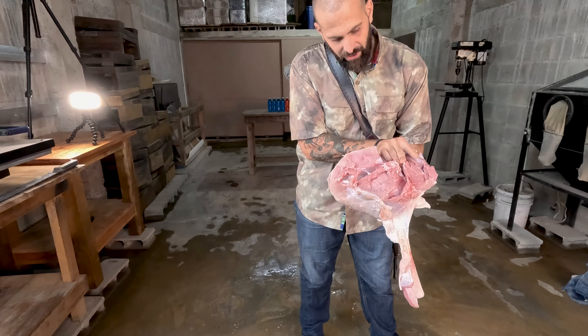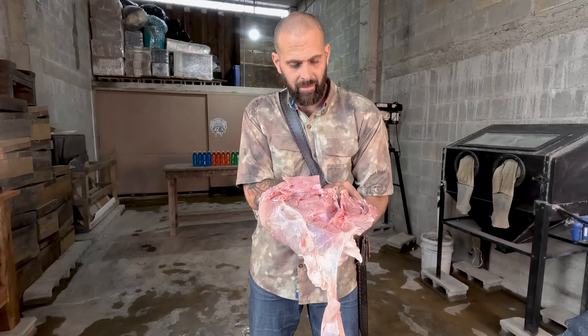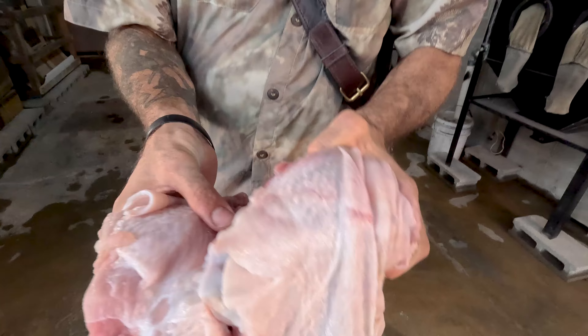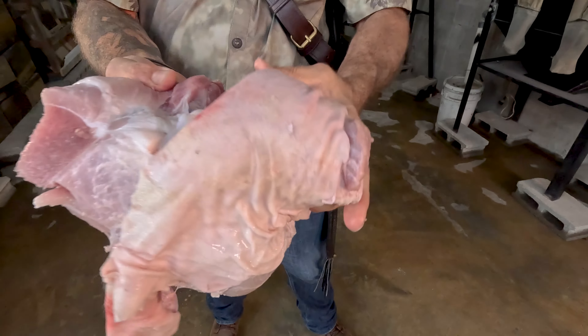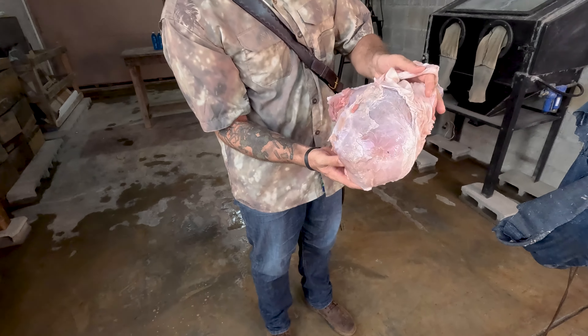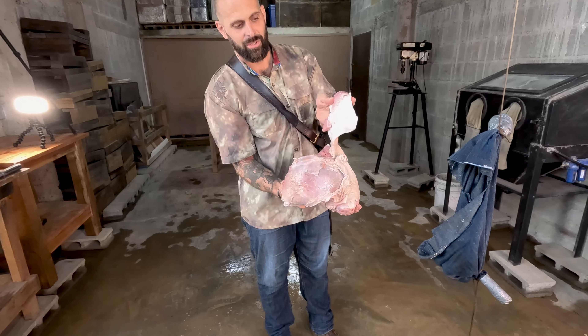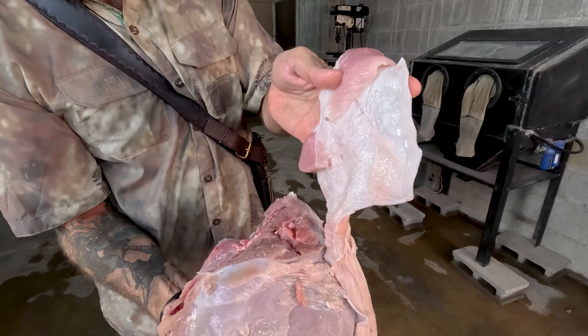That single swipe also cut through almost the entire bone. There were three swipes total — the other one I kind of missed the pork, it just shaved a little bit off the top, cut through the jeans. It was just bad aim on the first one.